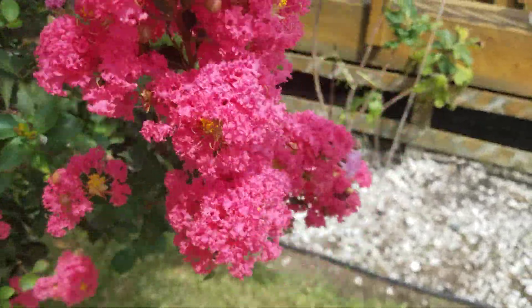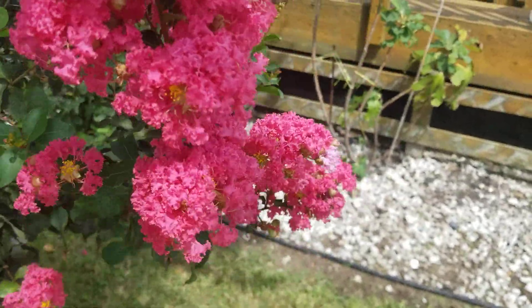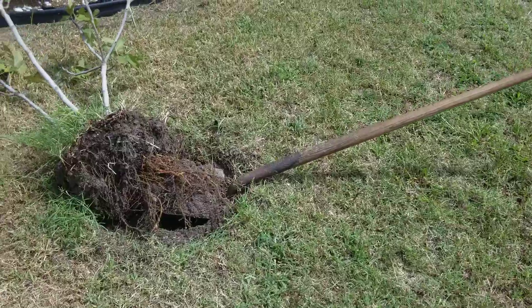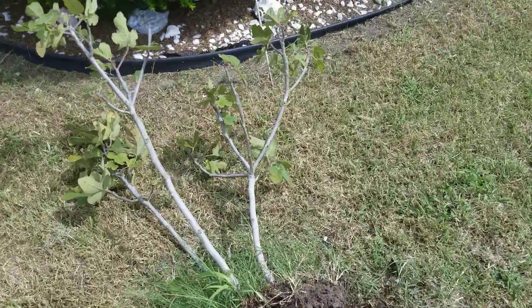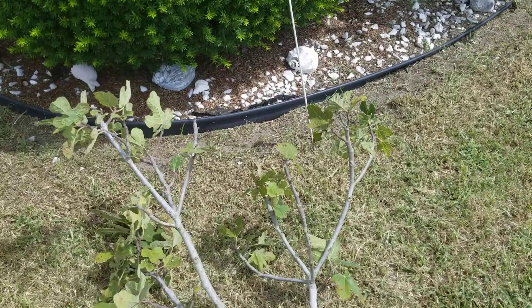But today's video is about another subject. I'm just enjoying the weather here for a moment. So let's walk over this way — I've got some things out on the ground here. And here you see an unhealthy fig tree. I can tell it's unhealthy.